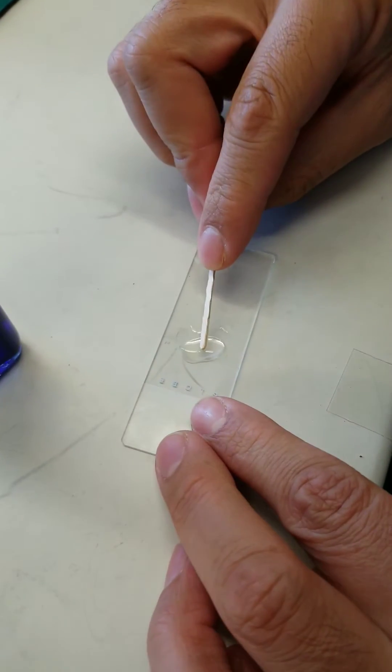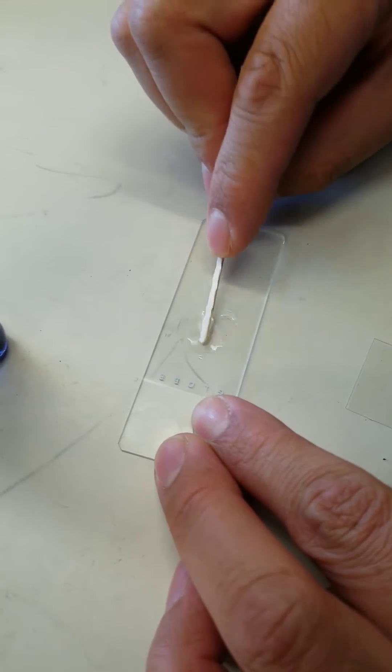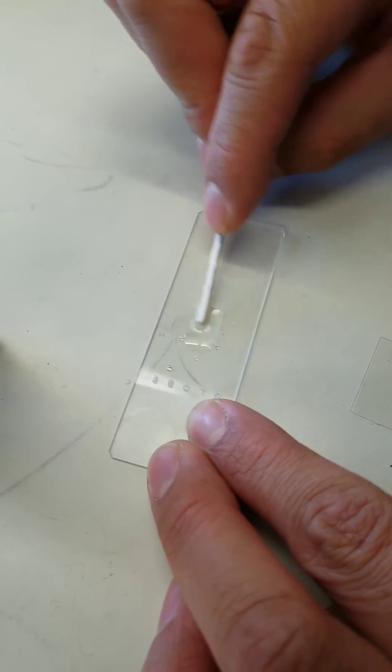I'm going to take a toothpick and gently scrape — not too hard because I don't want to hurt myself — gently scrape the inside of my cheek. Now that I've done that, I already have a drop of water on here. Saline would probably be better. And I'm going to mix that into the water, get all those cells out into the water.